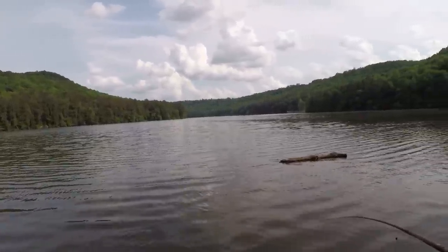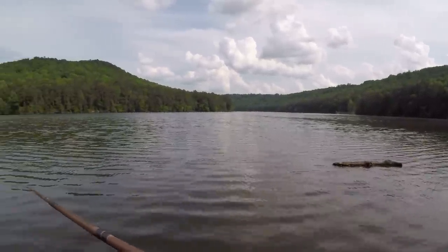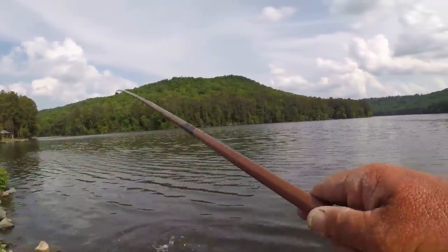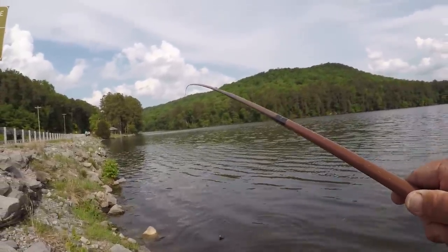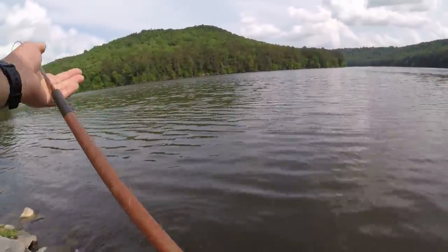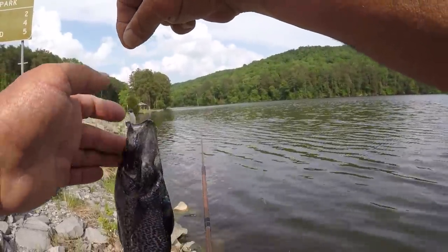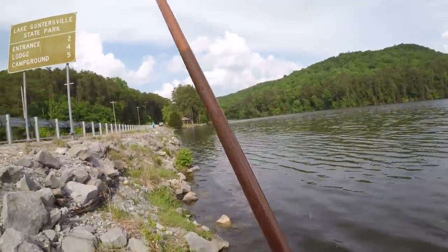There's one. I moved way up the rip-rap. I caught that one really quick — there could be several right here. That's a keeper too. He thumped that jig. I wish I'd brought my bucket with me. I'm going to bring it back, folks — it's way up the other way where the truck is. Let's take this into the truck.